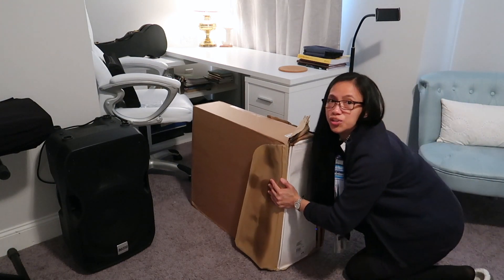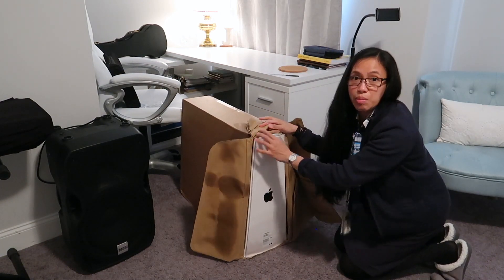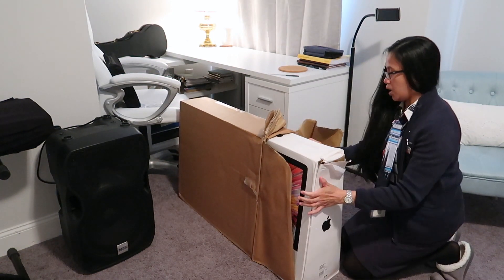I really wanted to document this. I want to make sure I have it documented just in case there's damage, you know. I can't even pull it without breaking the box.